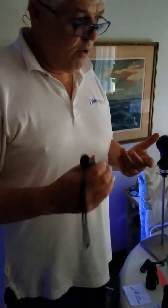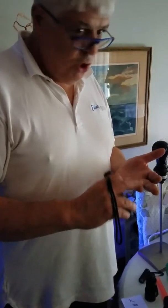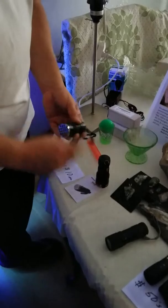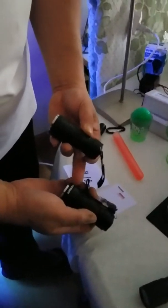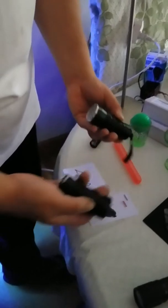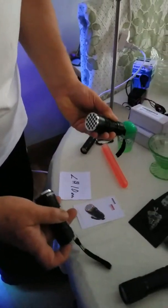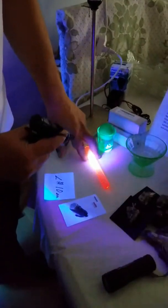I want to show you what the pricing difference is, because if you Google '365-nanometer,' or 'long-wave flashlight,' or 'UV light,' you're going to come up with these under-$10 items on Amazon.com. Most UV lights are made for man-made items.